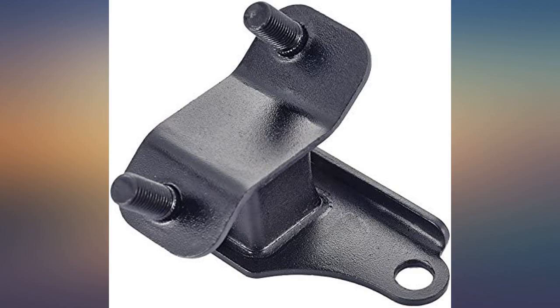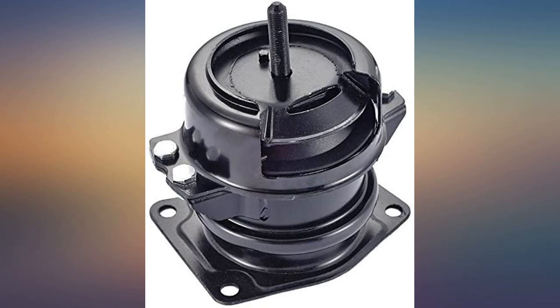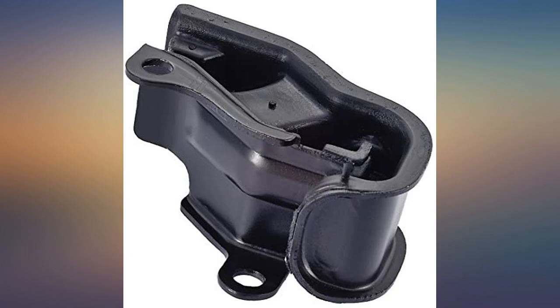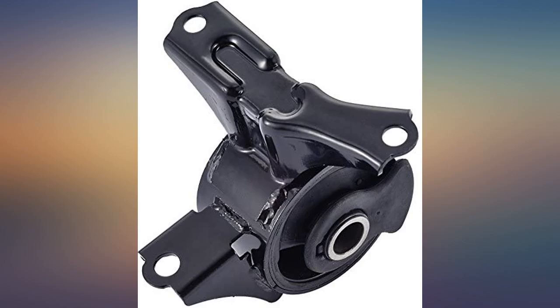All the mounts to redo the entire engine and transmission mounts. Cost less than one of the mounts at AutoZone — all fit great and looked exactly like the factory ones I removed. Excellent value for money. What you all need in one box, do it once only.